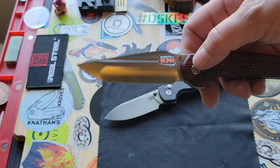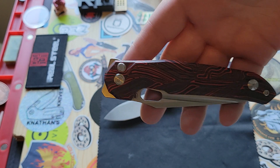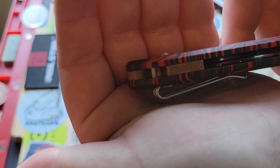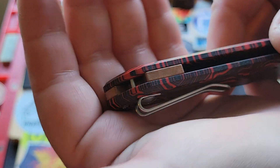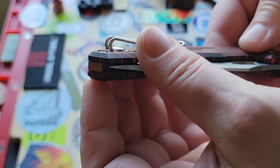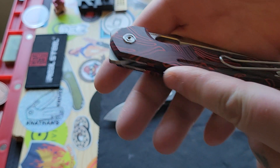Let's talk about first the deployment options you have with this knife — they are freaking amazing. I wanted to tell you about the copper backspacer. I think that was such a great touch that they did there. It's so nice and stylish, and it goes with the scales very well.